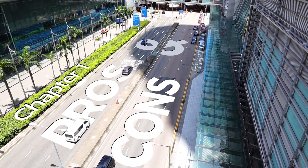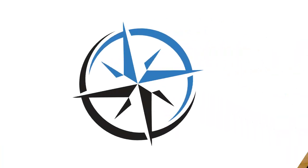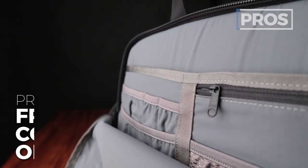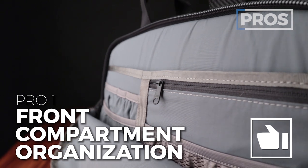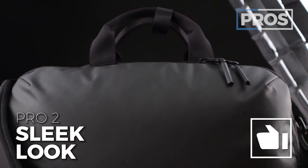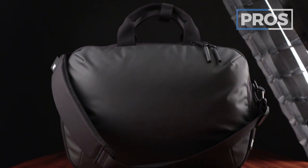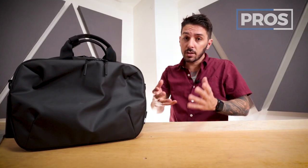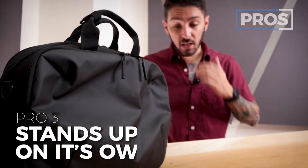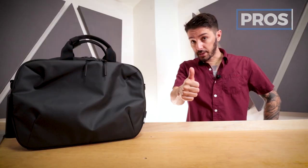We're going to start this review with the overall pros and cons of the Air Commuter Brief 2 — that way you can eat your steak before your veggies. Pro number one is the amazing features and organization of the front pocket. Pro number two is the sleek look — you're probably looking for a business-savvy carrying solution. And pro number three, it just stands up by itself. Super solid, not going to fall over.